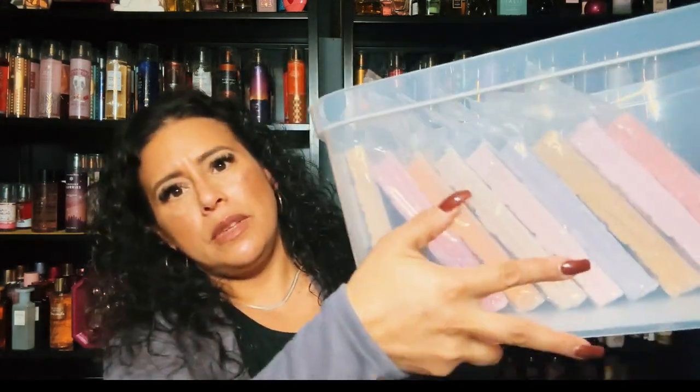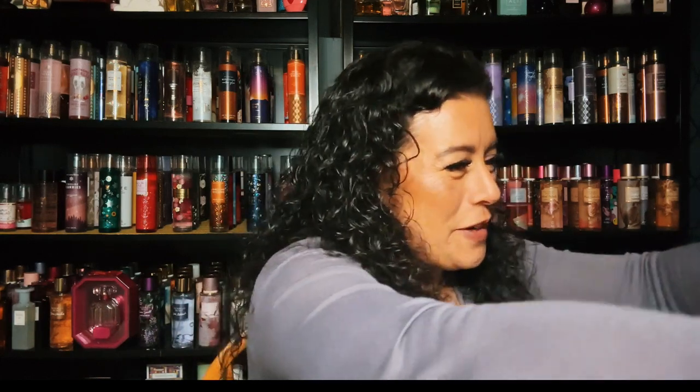I wanted to show this container I picked up — it stacks perfectly with blossom bars. I picked this up at Dollar General and they were on sale — I thought maybe I can stack my blossom bars in it, very nice! I picked up They Don't Know What We Know, and they don't know that we know they know we know — fresh picked strawberries and blackberries and butter cookies. That is a beautiful blend so I picked up a blossom bar in it.